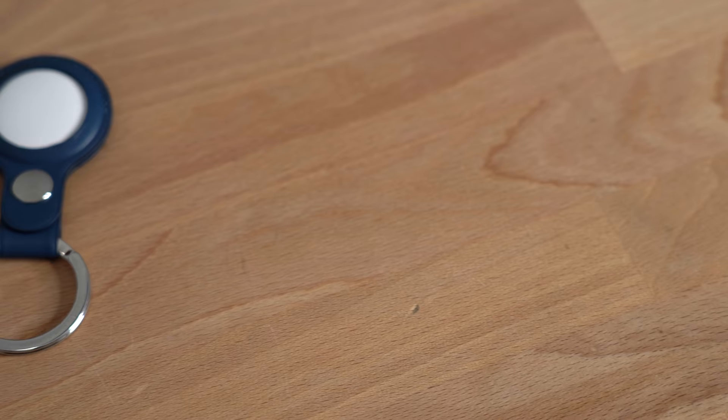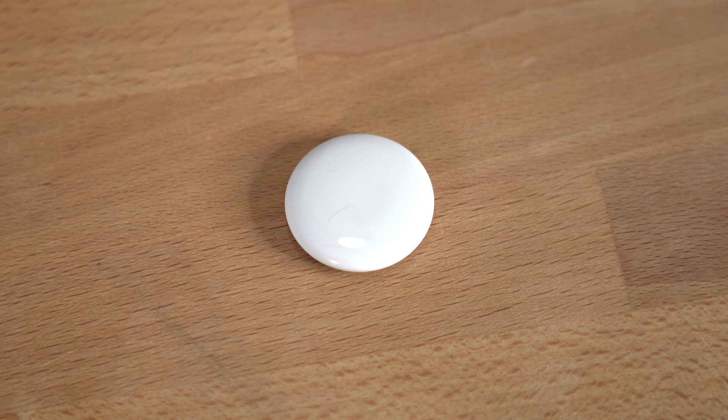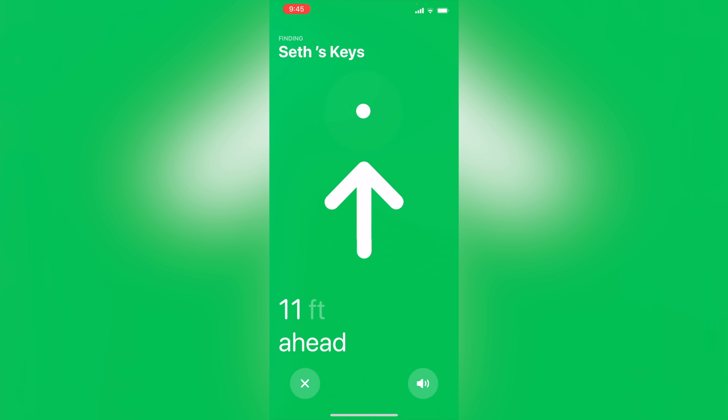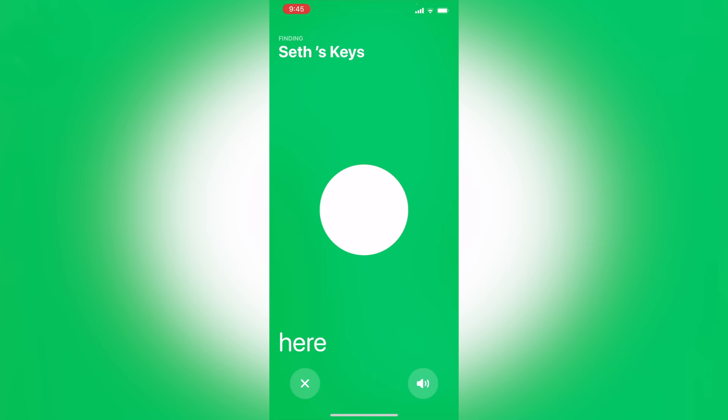After having the AirTags for a couple days, even though the sound they emit is quieter than some competitors, it's actually easier to find because they use a bunch of different tones. You can also use the precision Find feature, which literally tells you what direction the AirTags are in, making it super easy to find them. The app tells you how many feet away you are, the phone vibrates more as you get closer, and it beeps when you're right on them. This feature won't work on older iPhones, and it also won't work if you're more than 30 feet away.